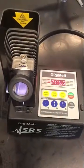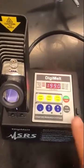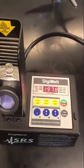I'm going to do a quick video on how to use our DigiMelts. I'd already just run a couple of things and played with it, so you can see the temperature is ramping down — I had it pretty hot.